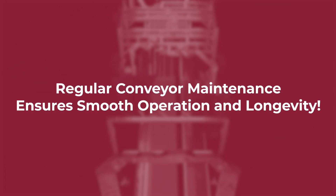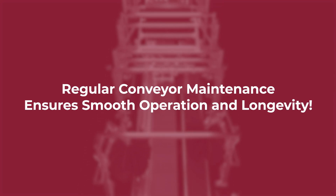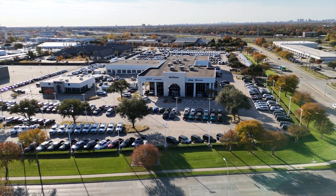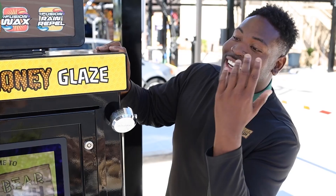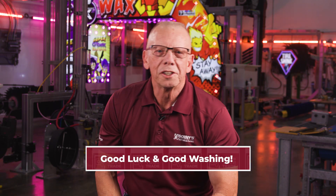And there you have it. Just like any machinery, regular maintenance ensures smooth operation and longevity. Use these necessary steps to guarantee your conveyor is prepped and ready to adapt as the seasons change, bringing new opportunities. So keep on washing and keep your customers' vehicles and smiles shining. That's all for now. As always, good luck and good washing.